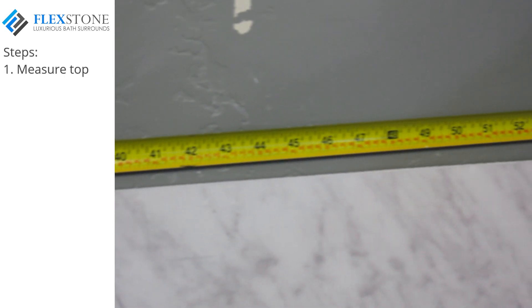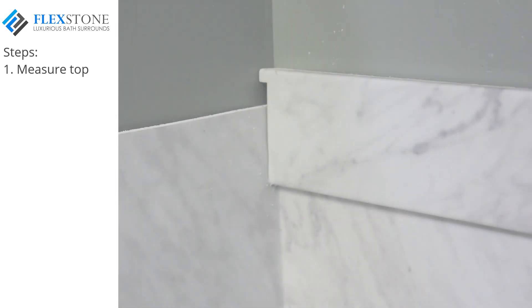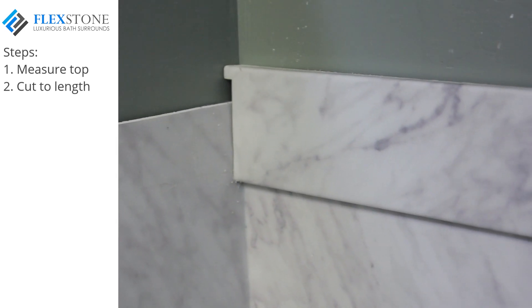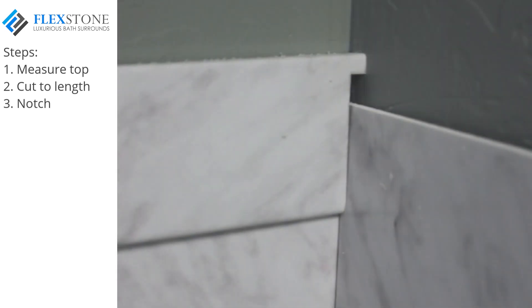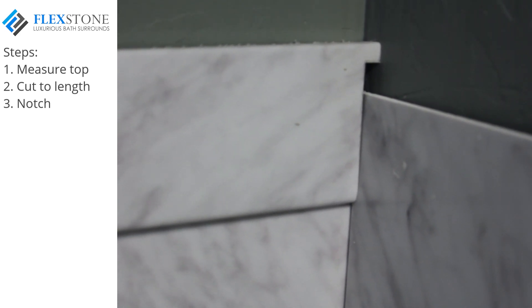The back wall trim piece is the first piece to be installed. Take a measurement above the back panel from sheetrock to sheetrock, then cut this piece to length. Since the length of this piece is from sheetrock to sheetrock, you'll need to notch the trim piece so it will fit from sidewall panel to opposite sidewall panel.